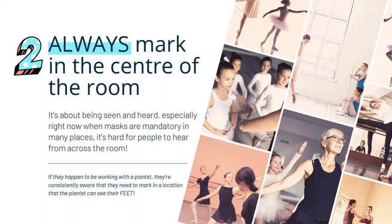Every great ballet teacher always marks in the center of the room. What I mean by this is they mark and teach in a location where everyone in the studio can see them — all the students and the musician. A really great ballet teacher will always mark at a location where the pianist can see their feet. If they're teaching right behind the piano, the pianist actually can't see their feet and has no idea what accent they want. So please mark at a location that is brilliantly central and visible by everyone.